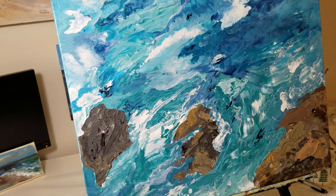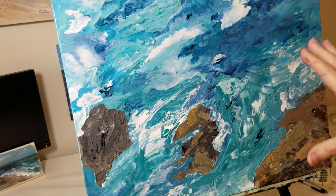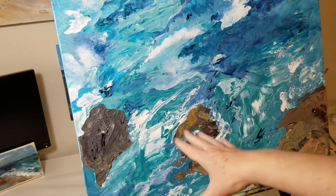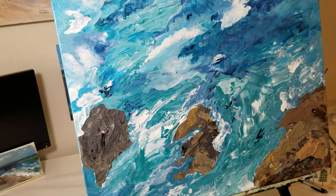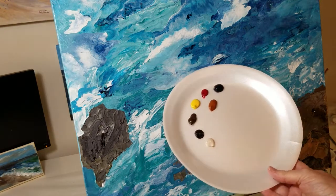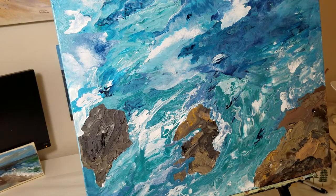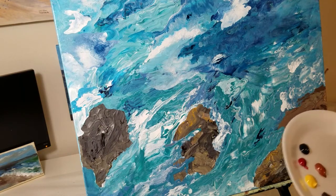Now I'm going to be starting on the rocks. As I mentioned earlier, it's as if you are above the ocean looking down — perhaps you're standing on a cliff up here and looking down at the ocean, and these are rocks. I am using a lot of my favorite colors: Alizarin Crimson, Burnt Sienna, Burnt Umber, Payne's Gray, Yellow Ochre, and just a little bit of black. Also some warm gray.